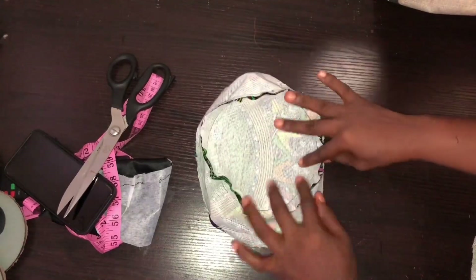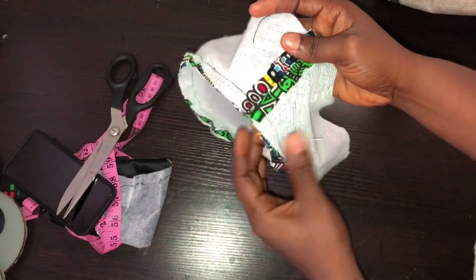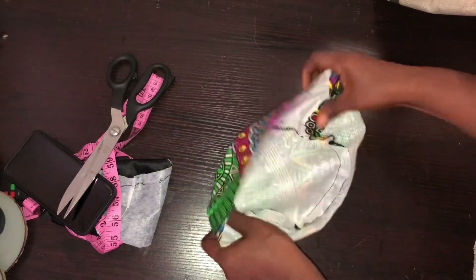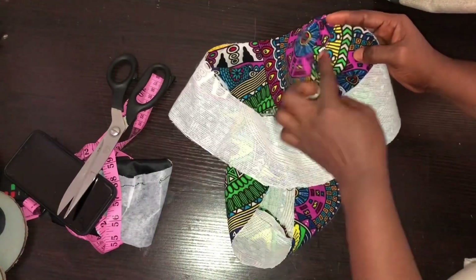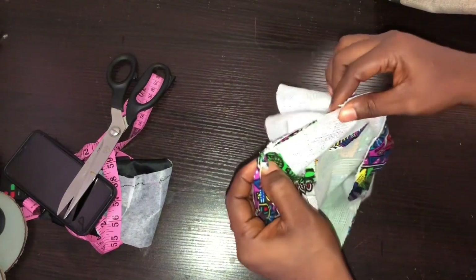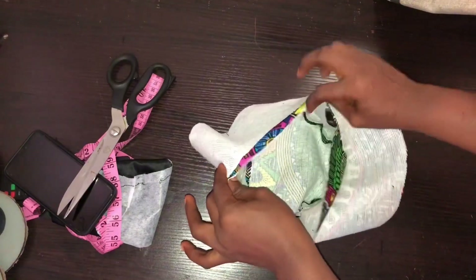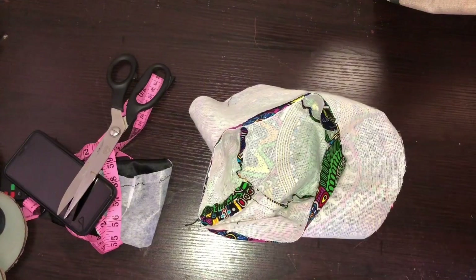I'm done sewing the body to the crown — this is the inside; you can see how it looks. Next, join the flare to the body. Make sure the joining sides are facing each other. Join the flare on half-inch seam allowance all the way around the body. I'll do this on the main fabric and then do the same on the lining.